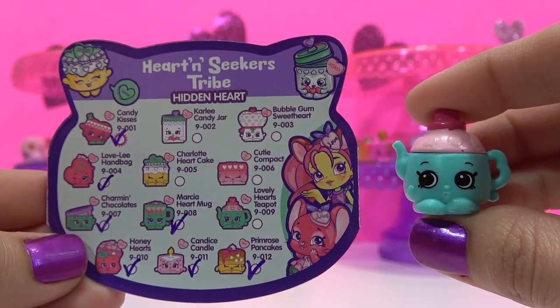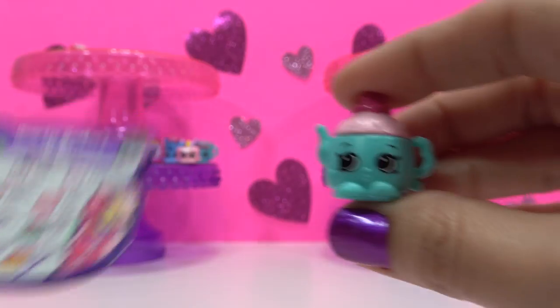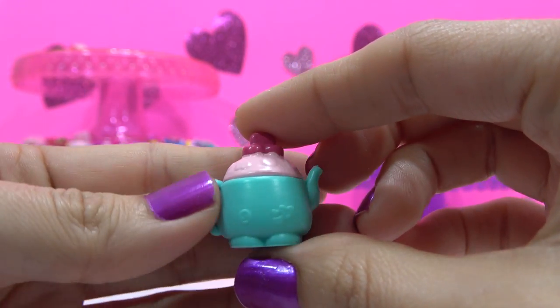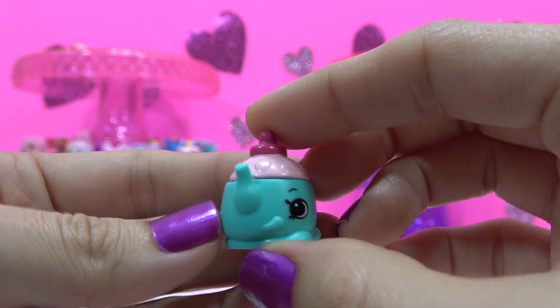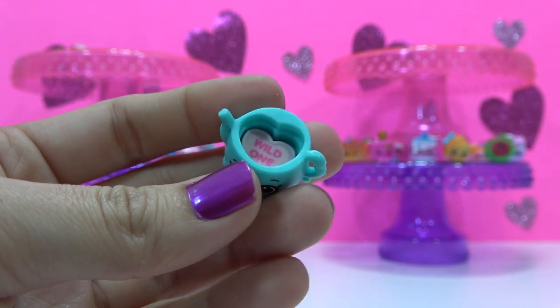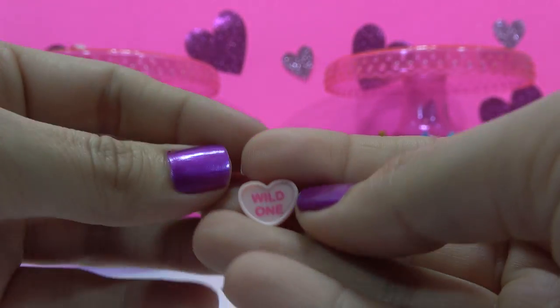Lovely Hearts Teapot — Common Hidden Heart variety from the Heart and Seekers Tribe. The Secret Heart says Wild One.